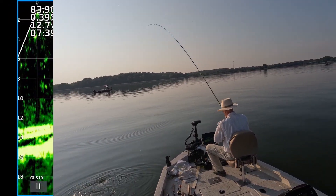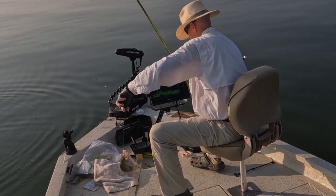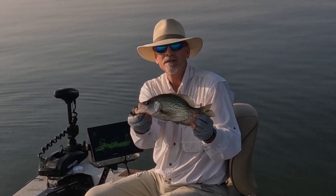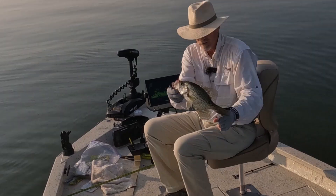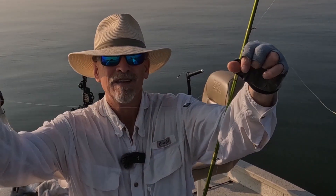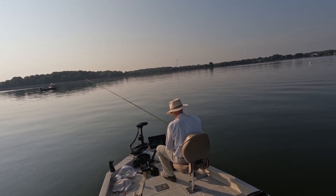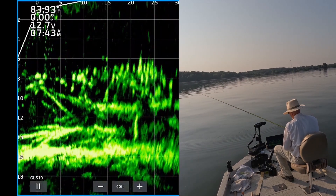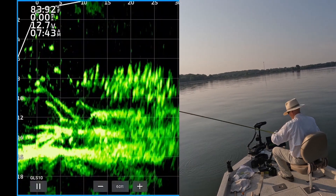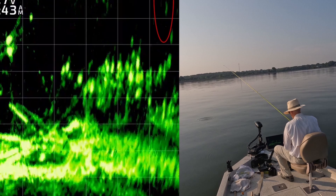There's one, 25 feet out. Nice one — 13. So far everything's come on monkey milk, that one's on a Crappie Snacks. Eighth ounce weight pegged with monkey milk. Just reeling it through the school nice, slow and steady. I'm catching enough this way, so I'm coming right on top of them.